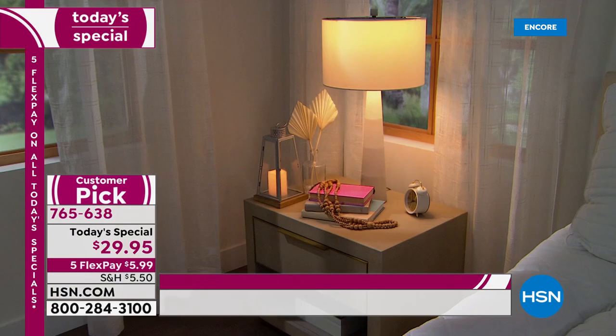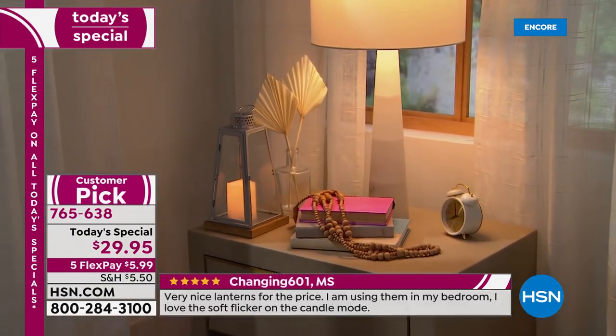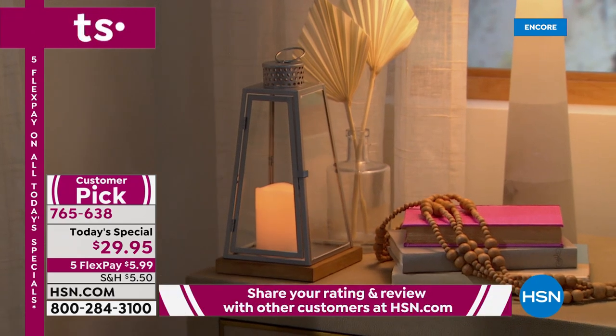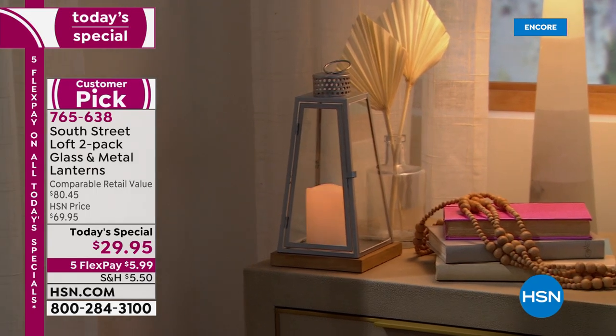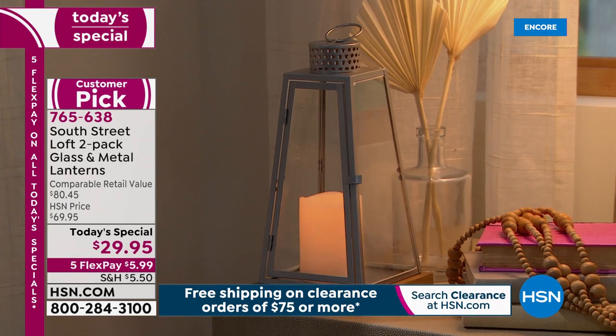Lanterns are huge on trend right now — one of the most beautiful and charming ways to add ambiance to your home, as you can see with this beautiful warm glow. You can hang them up and use them as wall sconces without running wires or calling an electrician. There are so many fun ways to incorporate these into your home.